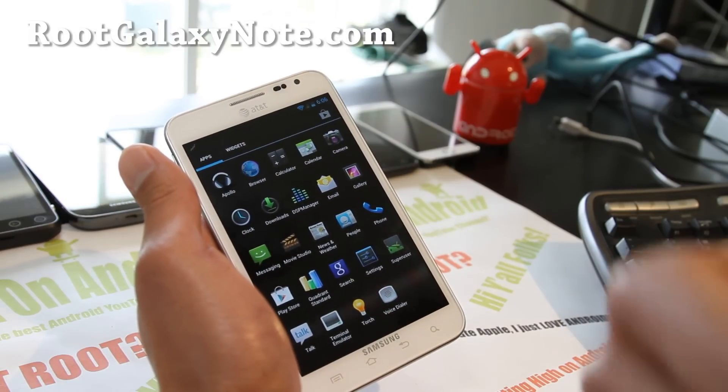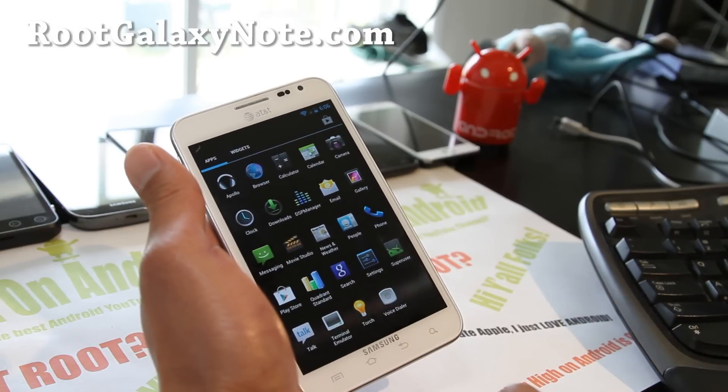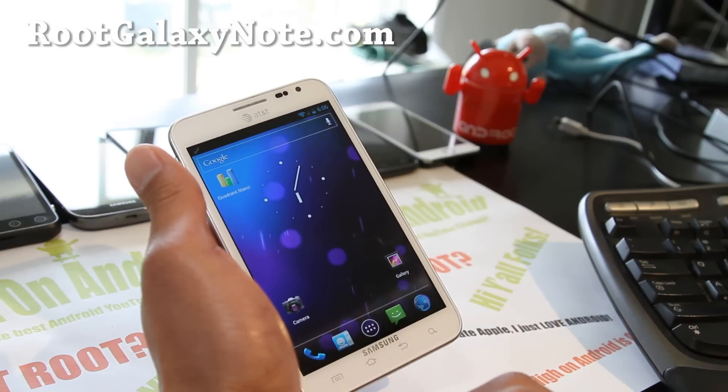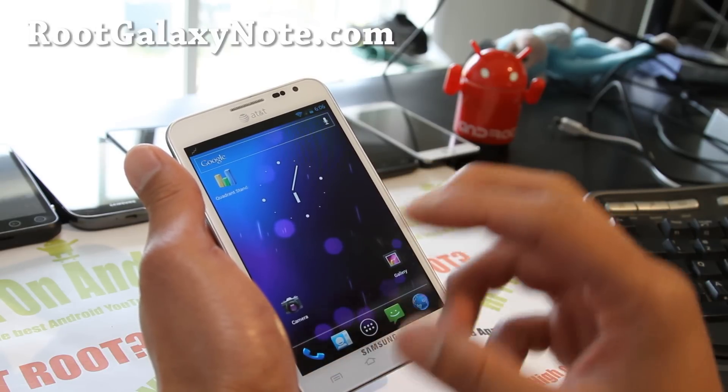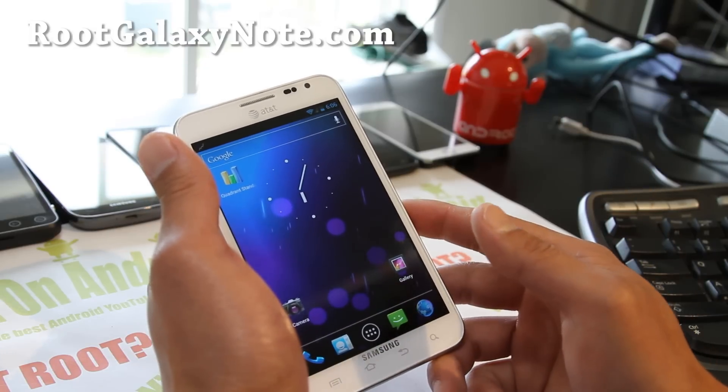For me, I still like the only one ICS ROM the most. I'll have an updated review of the newer version — it's been working pretty flawless. Sometimes my TouchWiz force closes, but other than that, that's what I've been using and I like it.